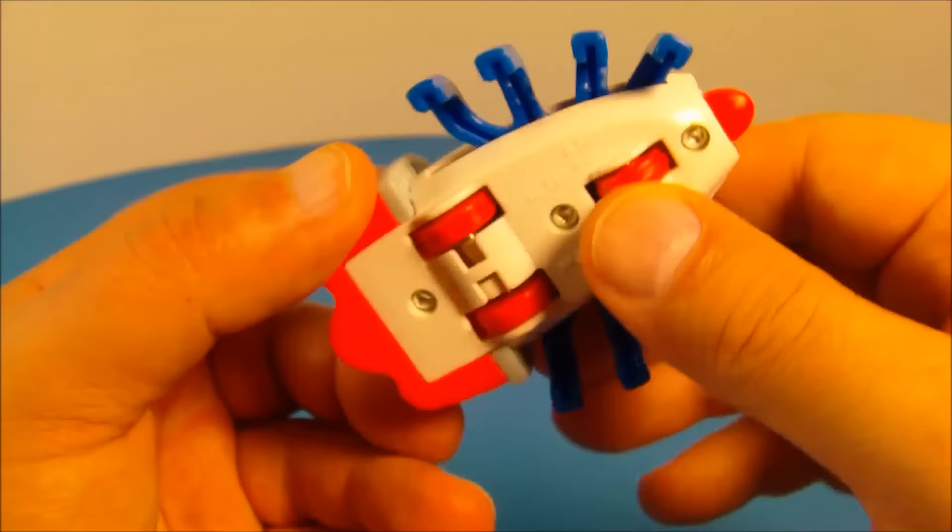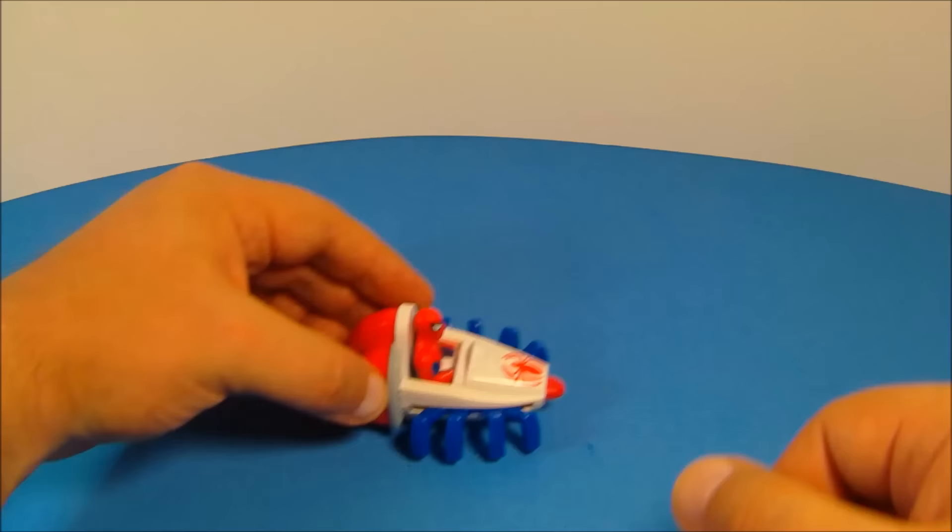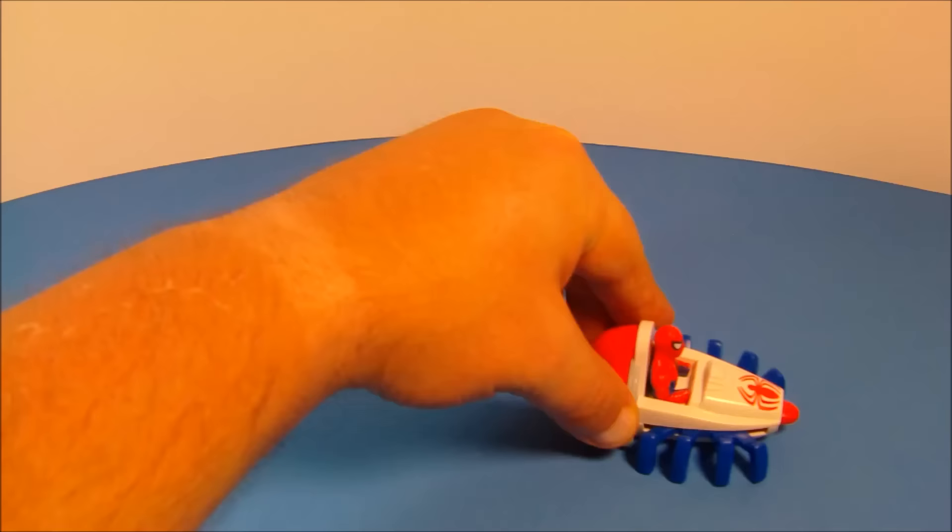Underneath here you've got three little wheels, and you move the back wheels and you can see the little spider legs moving back and forth. As you're moving it back and forth, it makes it look like he's crawling around. How cool is that?